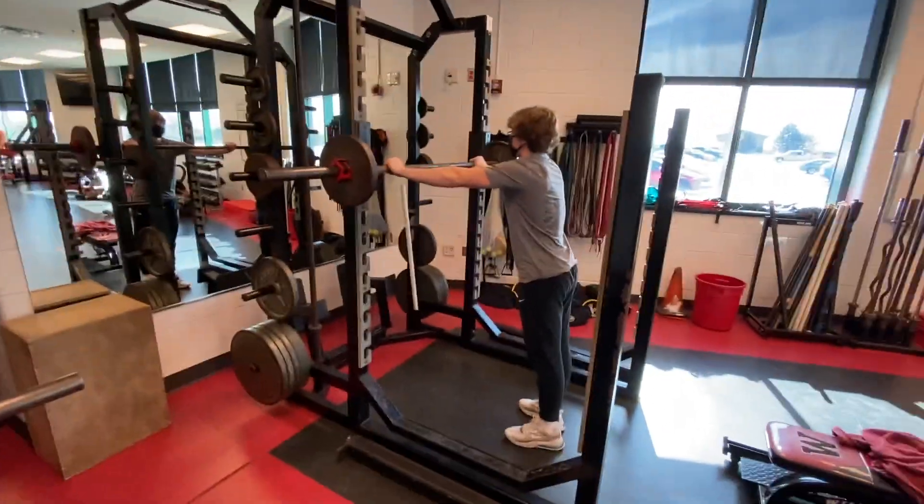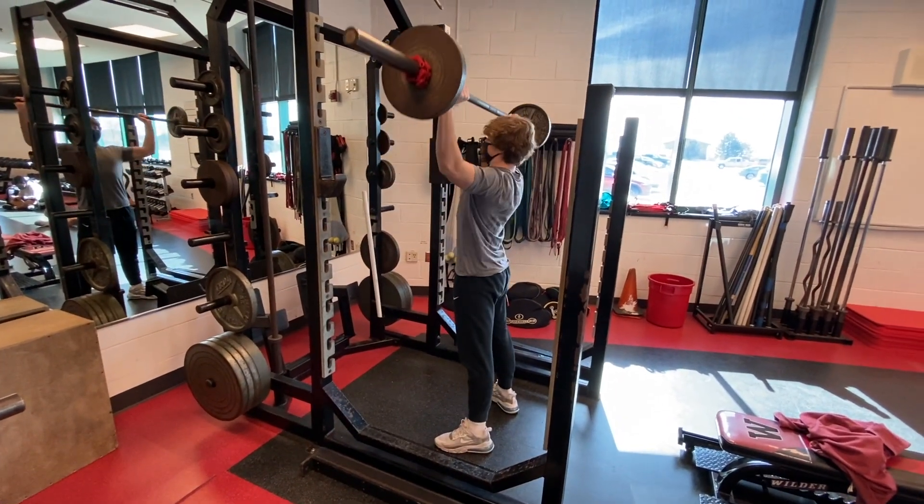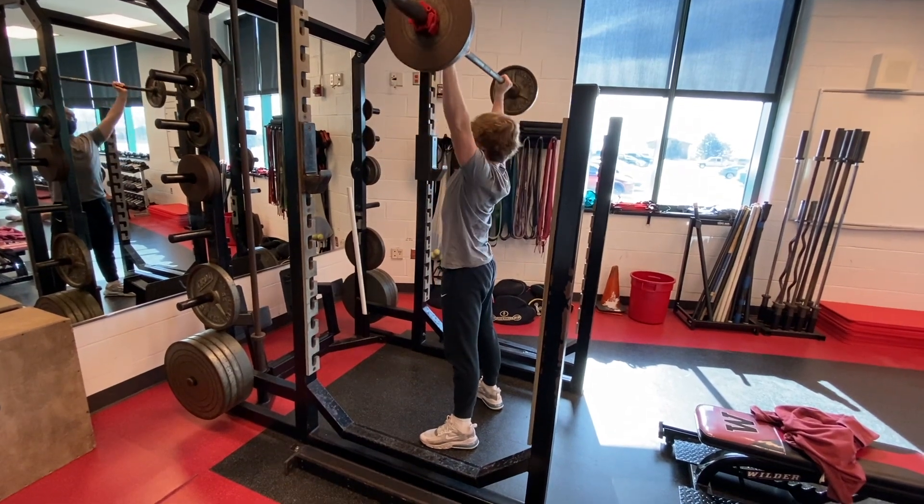The next compound movement is overhead press. Overhead press is great for building your shoulders. You can see that Slurp is using the proper form because he's going under his chin when he drops the bar and he's not using his legs to push the bar up.